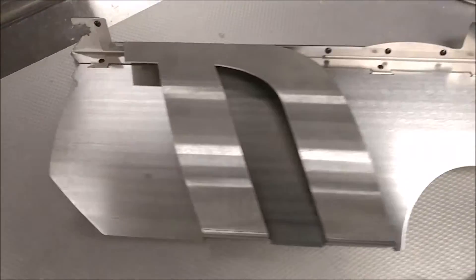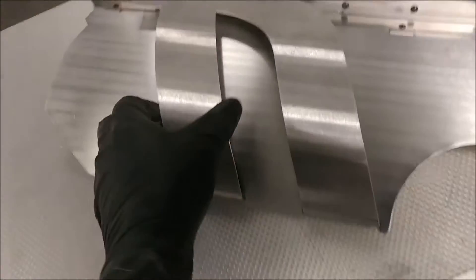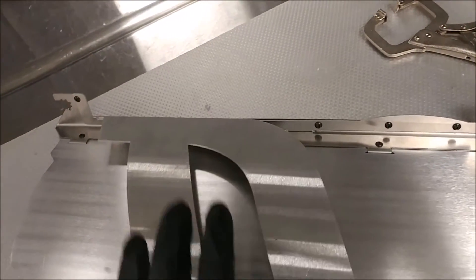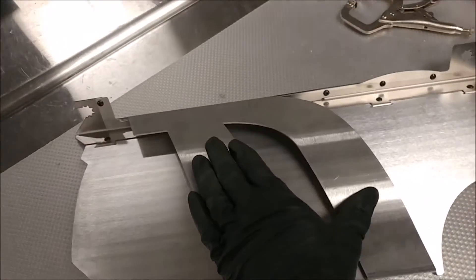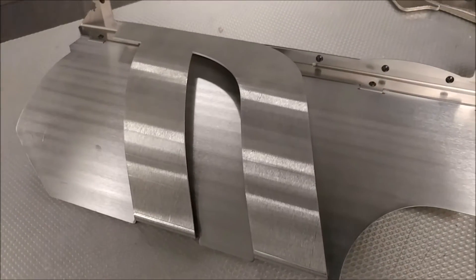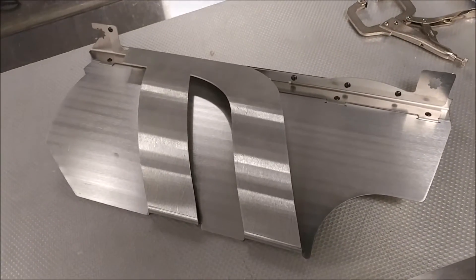There it is all assembled. I actually have to stretch this on to get it to attach there, so this is in tension or in preload, so it acts like a spring to keep it from vibrating. So let's see how this goes on the car.